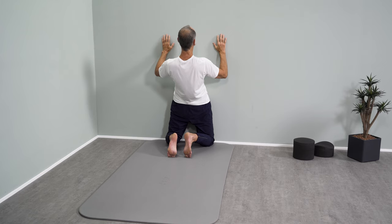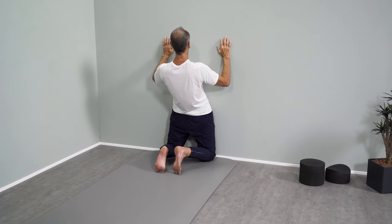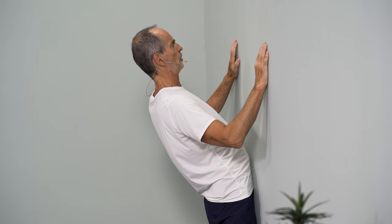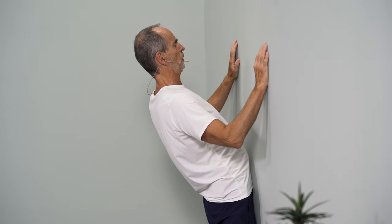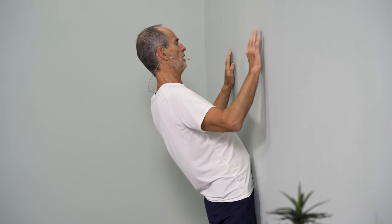Breathe further in and now let's start. Push the wall a little bit away with your torso — this is the strength training — and relax again, and push the wall away a little bit again, and relax again, and push the wall away and relax again. And now we move into the lateral.